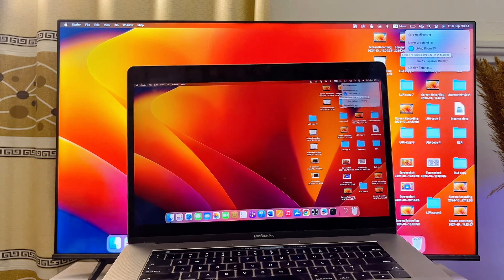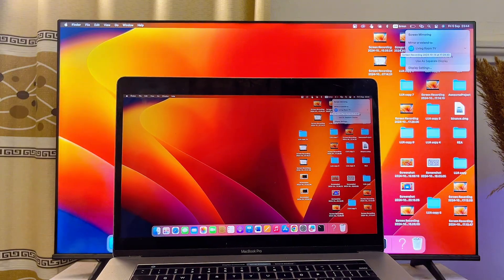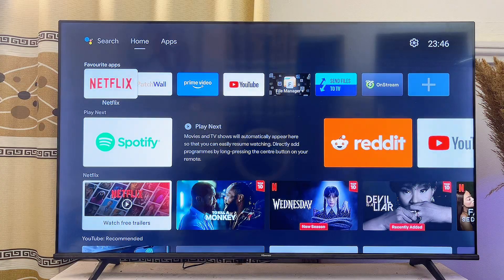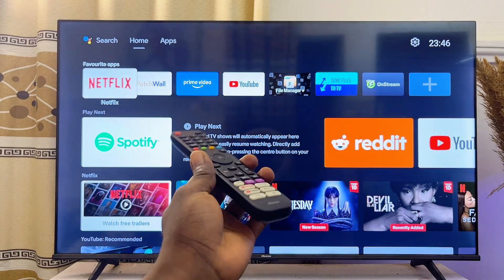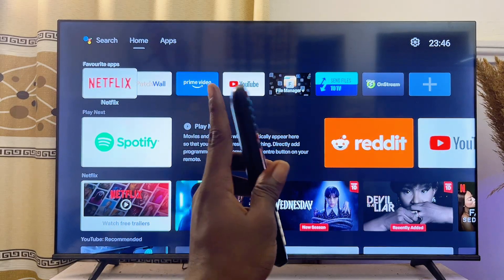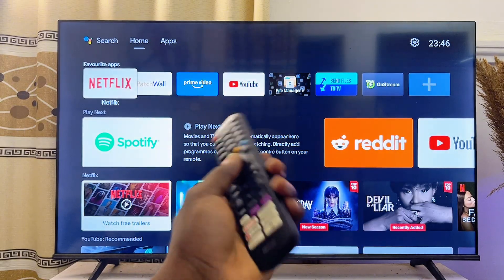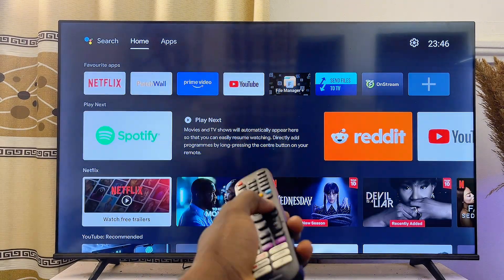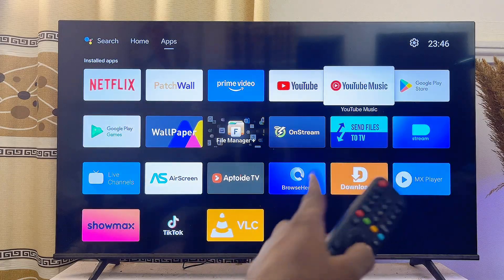This also works for your Samsung Smart TV and LG Smart TV. Now if you're using an Android or Google TV, first make sure that both your Android TV and your MacBook are connected to the same Wi-Fi. Then head over to the Google Play Store of your Android TV or Google TV and open it up.